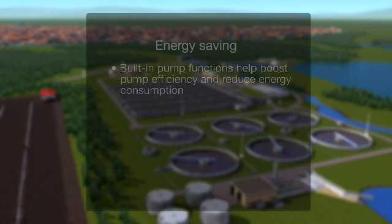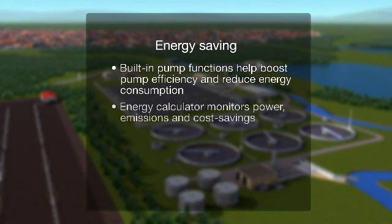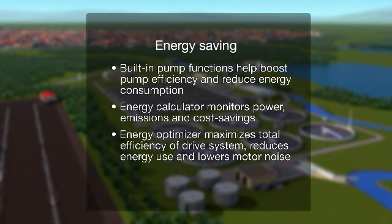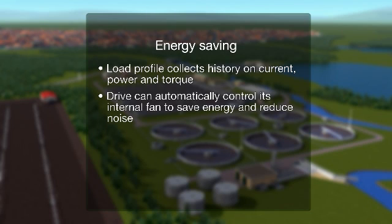Built-in pump functions help boost pump efficiency and reduce energy consumption. The energy calculator monitors power, emissions and cost savings. The energy optimizer maximizes total efficiency of the drive system, reduces energy use and lowers motor noise. The load profile collects history on current, power and torque. The drive can automatically control its internal fan to save energy and reduce noise.